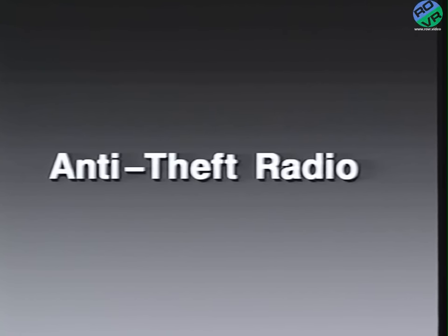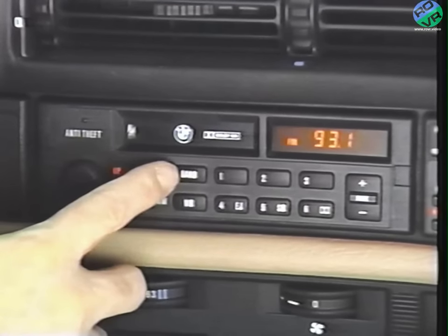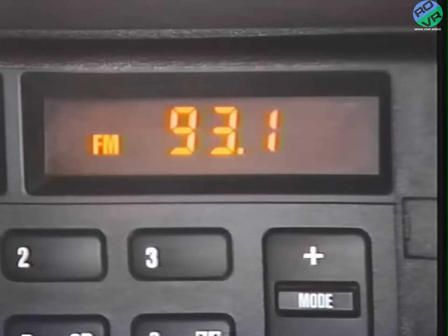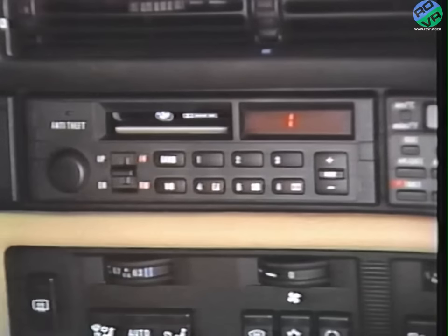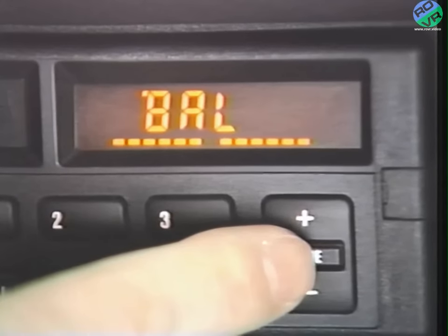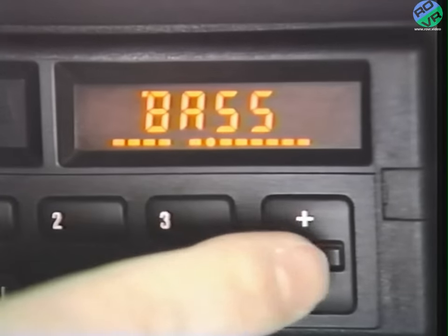Knowing how important the sound system is to me, my service advisor took some time to review all of its features. This is a terrific sound system, and it's really quite simple to operate. Turn the radio on and choose AM, FM, weather band, or pop in a cassette. Choose the weather band and the radio automatically tunes to a weather station — if there isn't one in the area, the radio beeps. Press the mode switch to change bass, treble, fade front and rear, and balance left and right. Then press the plus or minus switch to tweak the sound to your liking. To go back to center or flat, just hold the mode switch in.